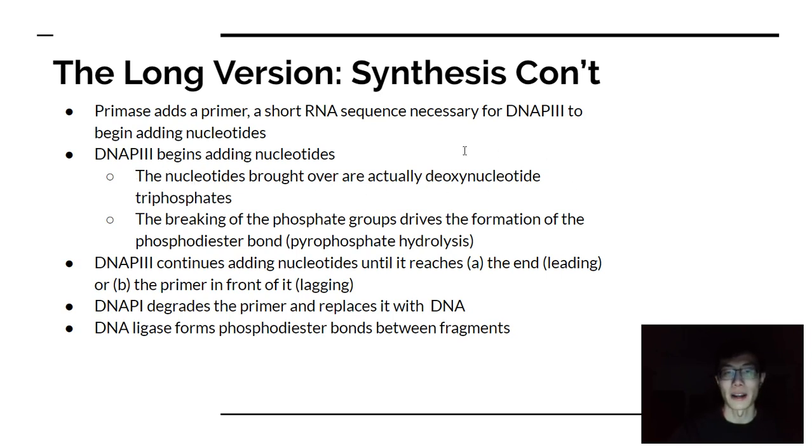Nucleotides are brought over by deoxynucleotide triphosphates, or dNTPs. The breaking of the phosphate groups drives the formation of the phosphodiester bond — you break off two phosphates, called pyrophosphate, and those two remaining phosphates are also hydrolyzed, which is energetically favorable and drives bond formation. Essentially, you use a dNTP, remove two phosphates, and connect it to the ever-growing strand. DNA polymerase continues adding nucleotides until it reaches the end of the leading strand or the primer of the lagging strand.